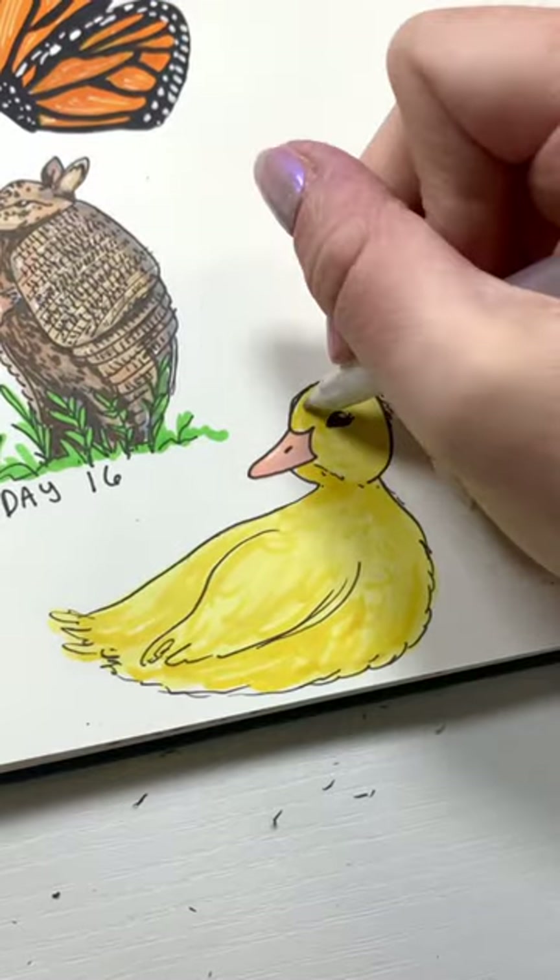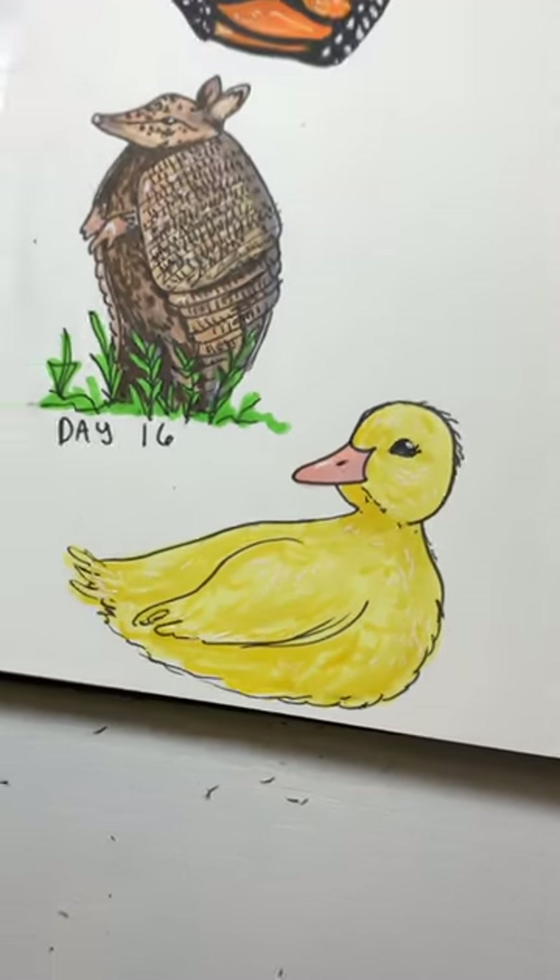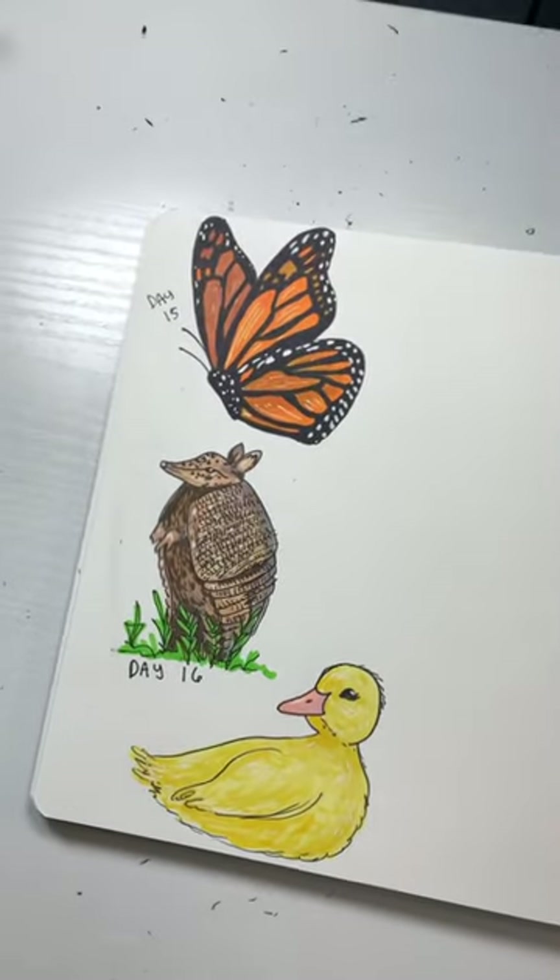After that it was time to add in some details with some highlights, which made him look extra fluffy, and then it was completed. Like and subscribe and let me know what animal I should draw next.